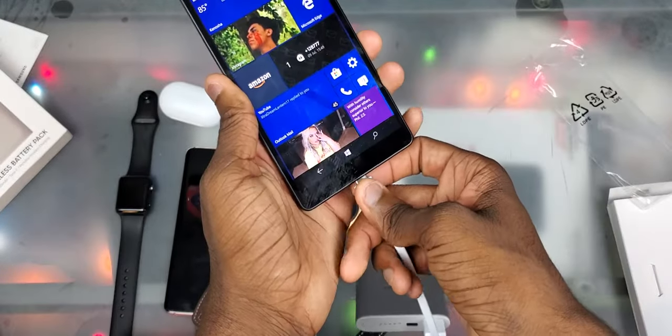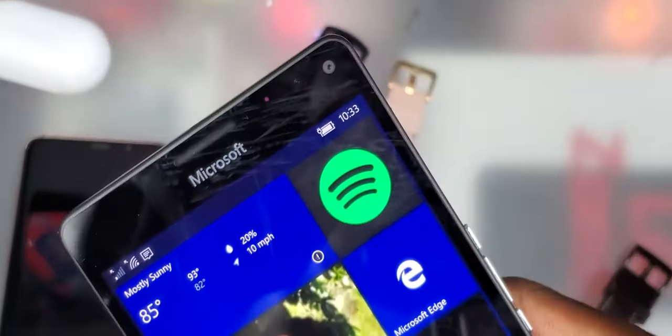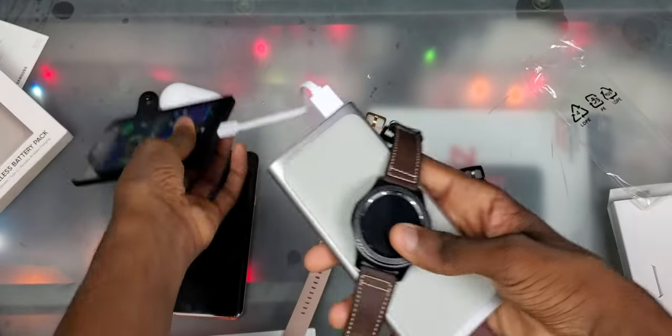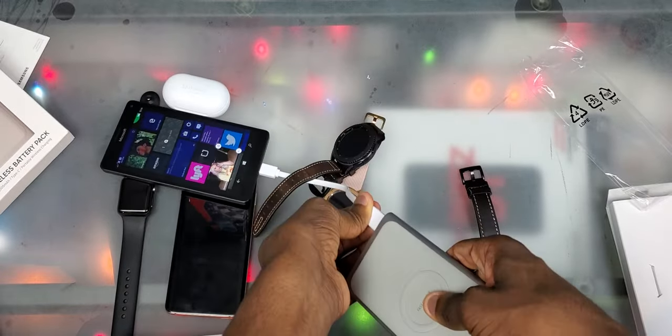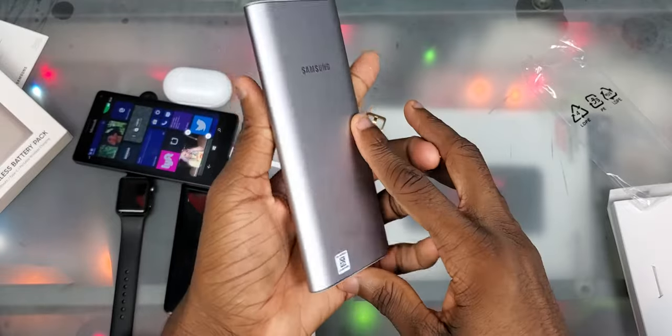Obviously if I plug it in it's gonna work, so I'll do that right now. I'll plug in my Lumia and now you can see if I zoom in, it's charging. I got the Gear S3 on here right now — if you look at the Lumia, that's charging, and if I go to the Gear S3, you can see that's charging too. So yeah, what y'all think about this? I might do more videos with this. That was pretty much it, so thanks for watching. I'll see y'all in the next one. Peace out.